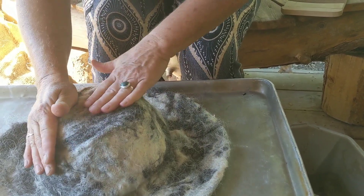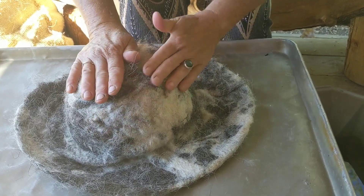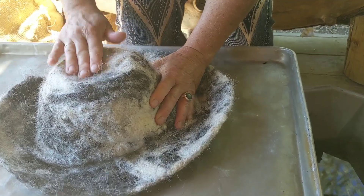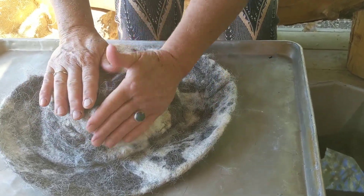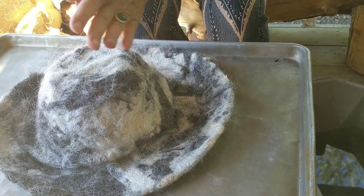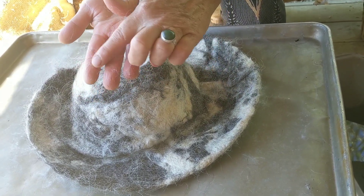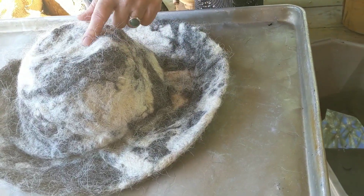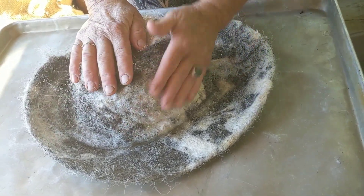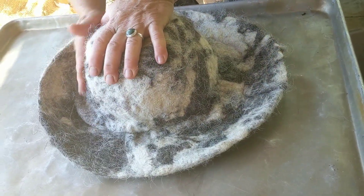It doesn't take very long for this to start to sit down and get rubbed into the shape we want. As I rub, I'm getting that open crown shape. Notice that all of those wrinkles go away — that's because the wool is becoming closer and closer together. There's still just a tiny bit of soap in it, and we want that. Don't worry about any of these short little fibers that come up — guard hairs and fuzzy hairs — you're not hurting your hat at all.